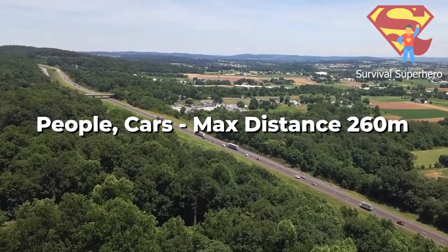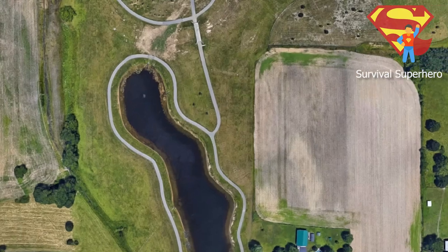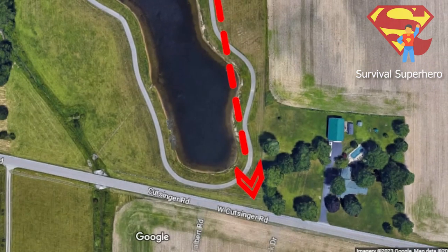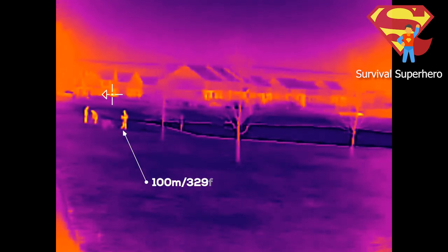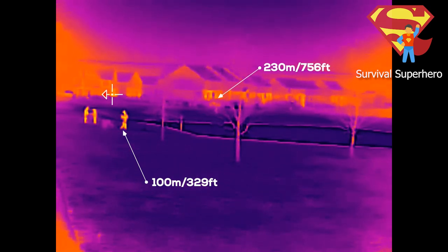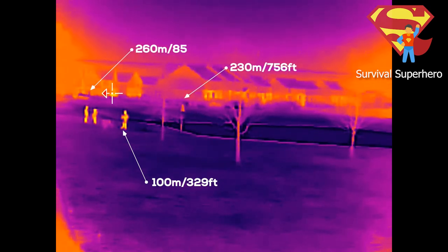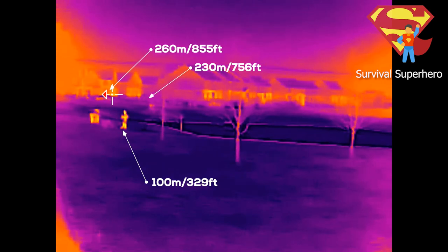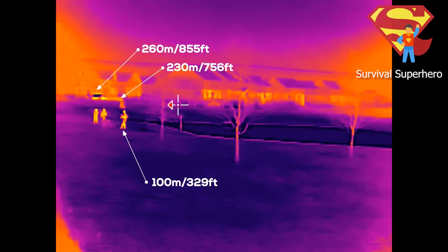For the first thermal long-range test, during the daytime I set up the phone on a tripod on a bridge in a nearby park and pointed the thermal camera towards the road. People on the left are about 100 meters or 329 feet away. People farther away are about 230 meters or 756 feet away. Cars going by in the background are about 260 meters or 855 feet away. You can definitely make out the people and the cars very well.